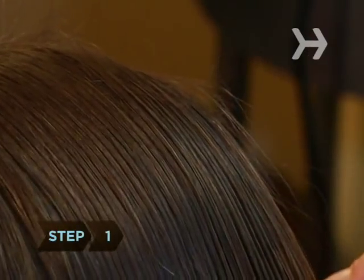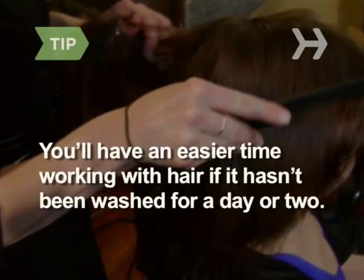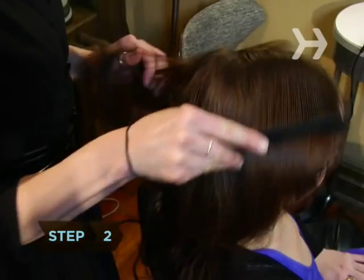Step 1. Comb through your hair to remove tangles. You'll have an easier time working with hair if it hasn't been washed for a day or two. Step 2. Make a deep side part.